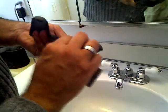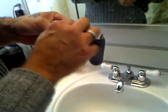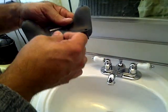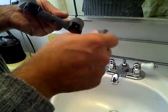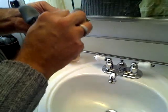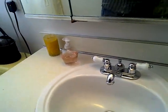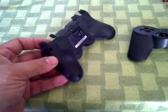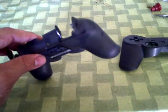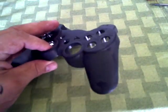Work all the way into all the crevices, and once you've sanded it down, wash it with warm water and soap, inspect it, and check for any shiny surfaces. If you see any shiny surfaces, go back and continue rubbing it down with this flexible sandpaper. Once you've done the sanding, you should notice that the controller no longer has that bright shine that it used to.